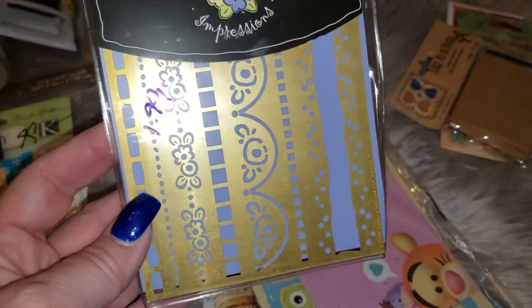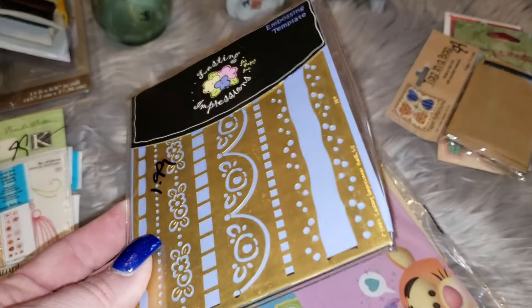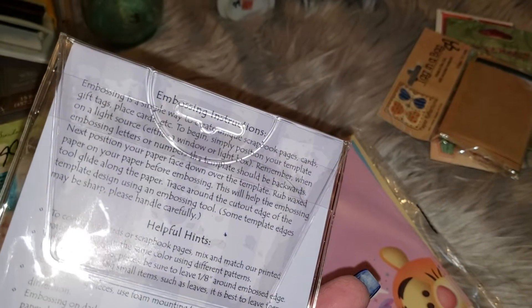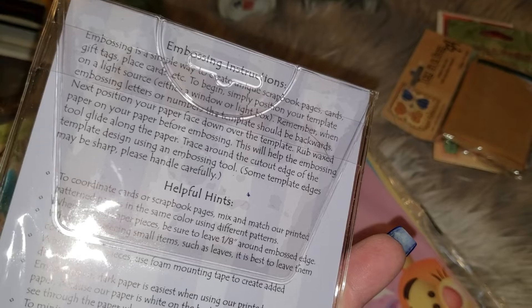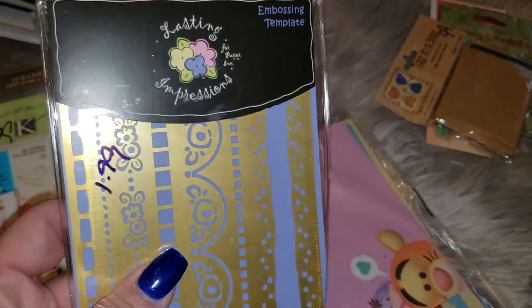They kind of look like breads but they're actually stickers, so very cute. Now these are marked $1.99, so I paid a dollar for these. These are some embossing templates, it says, but it looks more like a stencil to me. I guess maybe you rub wax paper on your paper before embossing with the embossing tool. I don't know, maybe you need something special for this, but I was just gonna use it as a stencil.